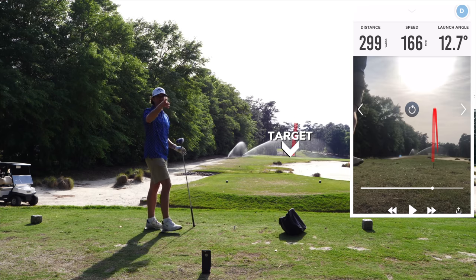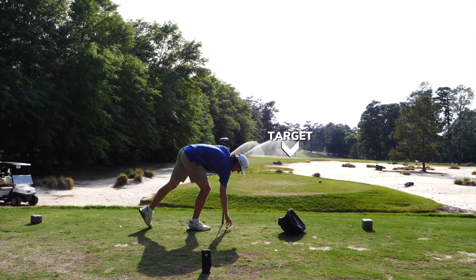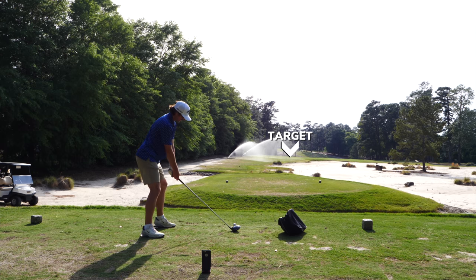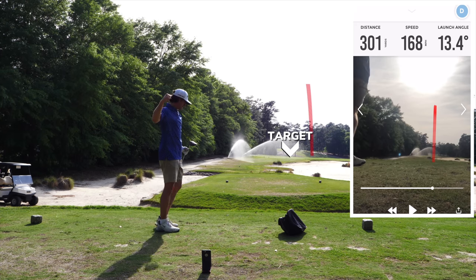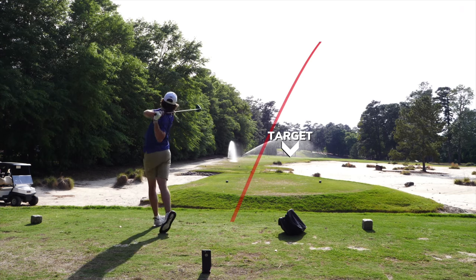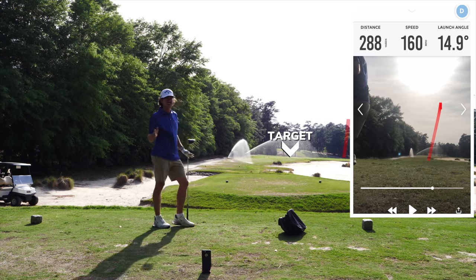299 — we got spectators back there! 299 on the first shot, first driver of the day. Not bad. First swing of the day and I didn't even go hard at that one. 301 — Millsy, 100 miles per hour club head speed. So it's probably like 285 to 288 carry.